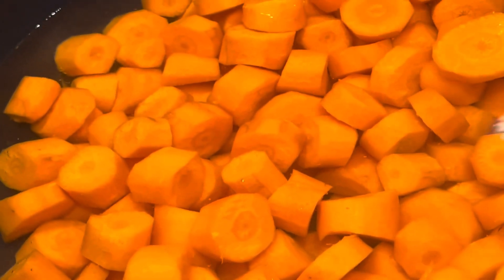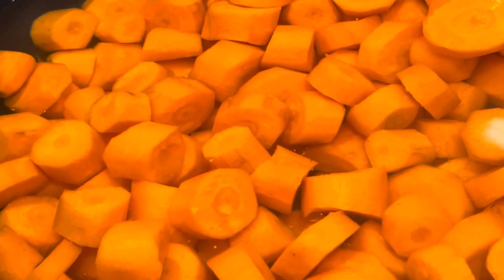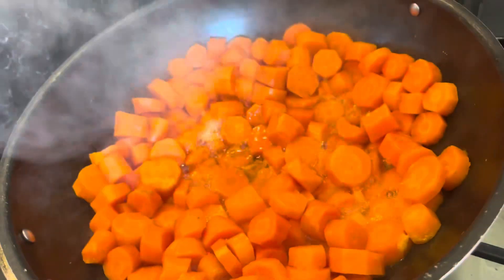I've just peeled them and then cut them quite thick. They're going to get boiled for at least 45 minutes to an hour. Once they're boiled and the water's dried, I'm going to crush them and I'll show you the next step.